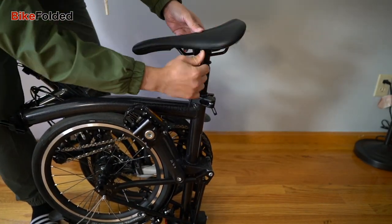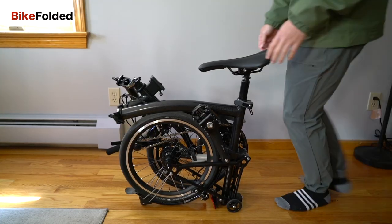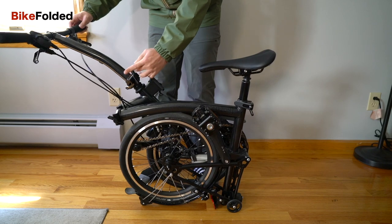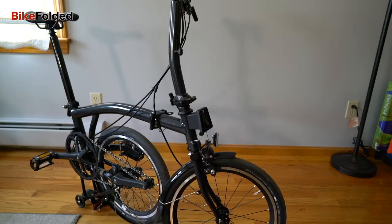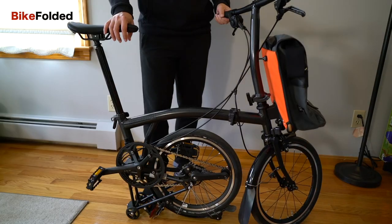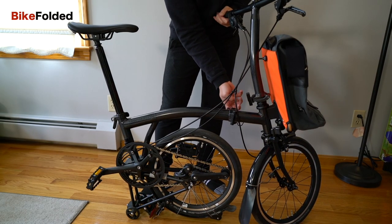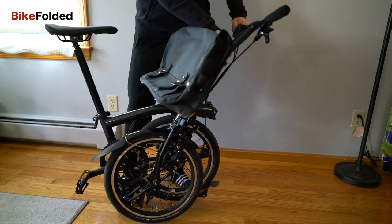After testing some heavy bikes recently, it was a huge relief to deal with this Brompton. I can easily lift it up and carry it around with one hand. A notable change of the bike is the larger and lighter rolling wheels, which is very useful when you fold down the bike and want to push it around without lifting it up.